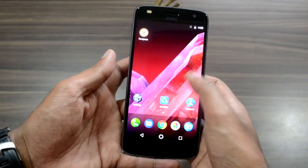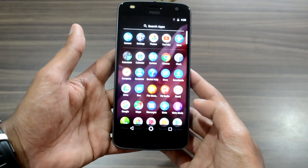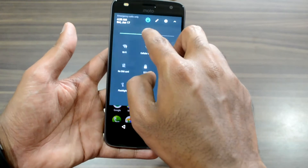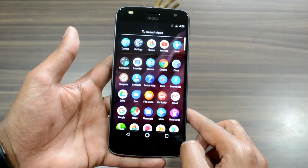The smartphone runs on Android 7.1.1 Nougat out of the box. The experience is almost like stock Android and there is absolutely no bloatware. The Moto Z launcher closely resembles the Google Pixel's launcher, complete with rounded icons and a sliding app drawer.